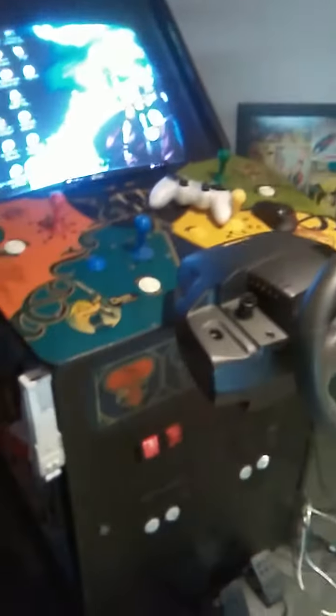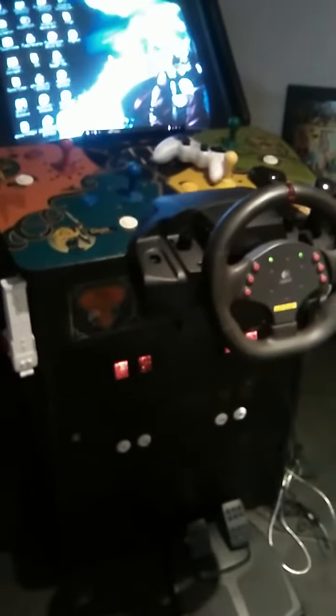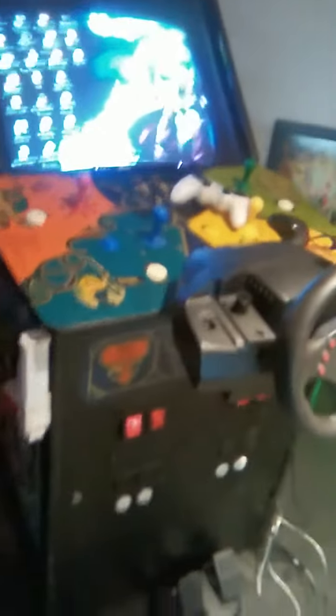Not long after I bought it, I changed the computer in it and put a 4TB hard drive in it, 8GB of RAM, and got the old Arcade VGA graphics card for my CRT monitor.